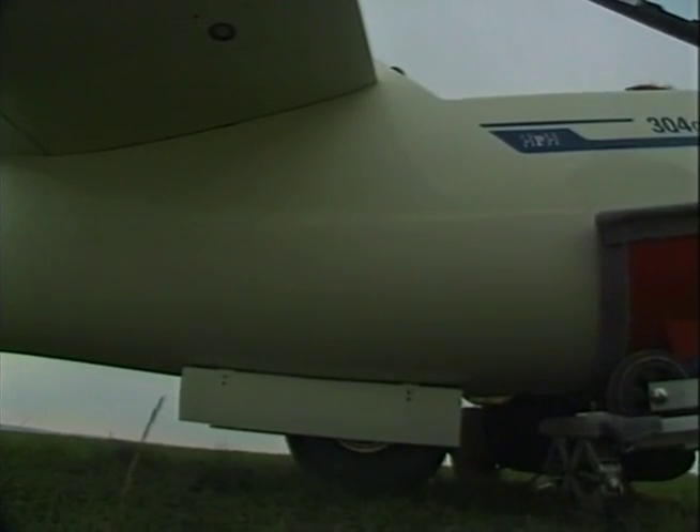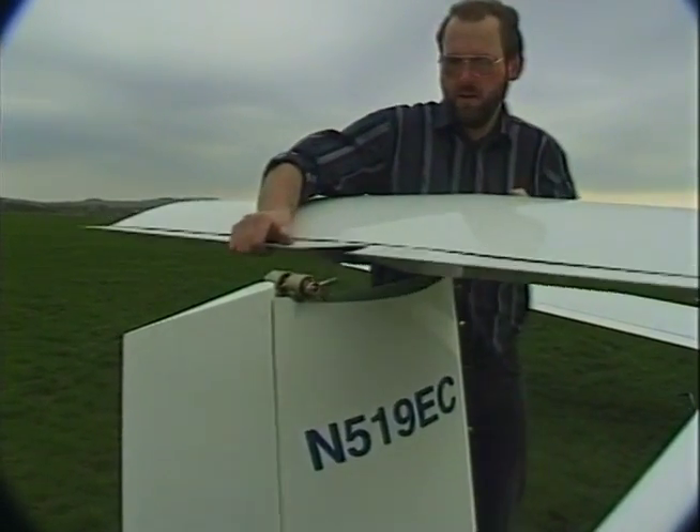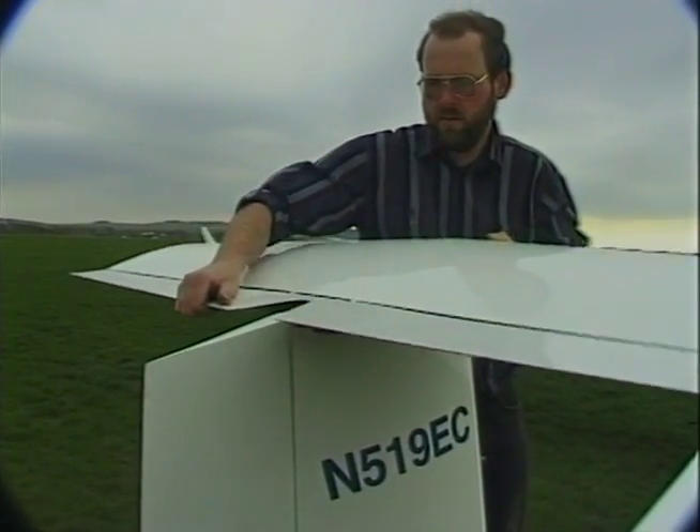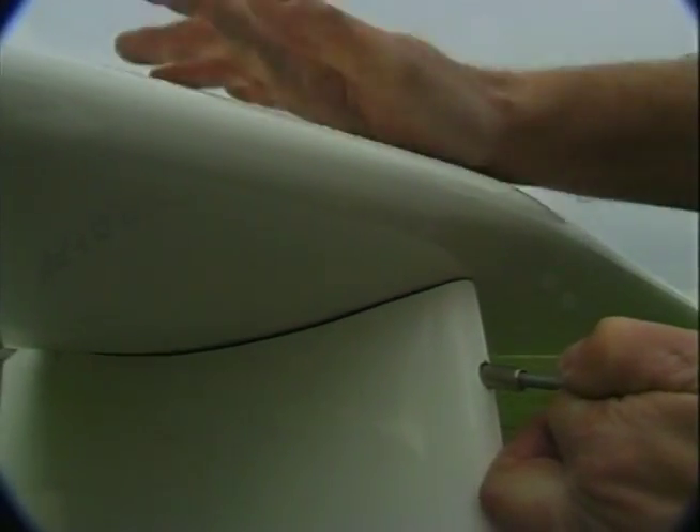Open the landing gear. Put on the horizontal stabilizer. And don't forget to take out the red ball.